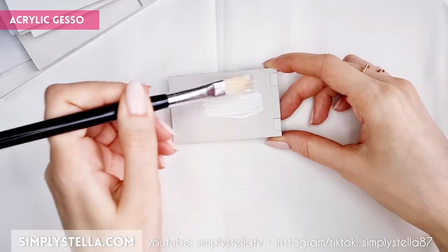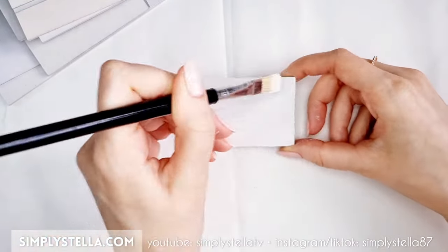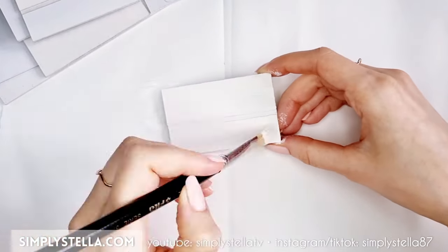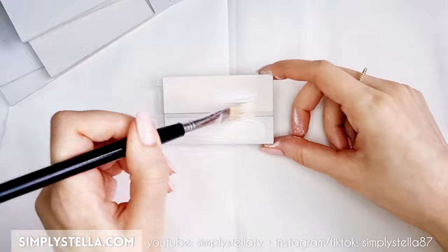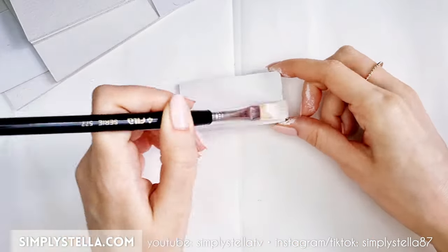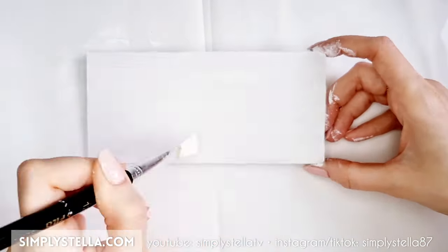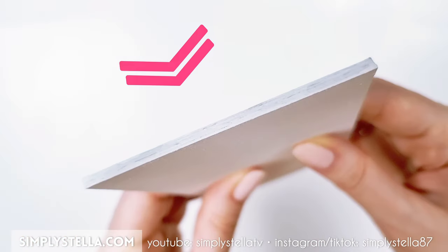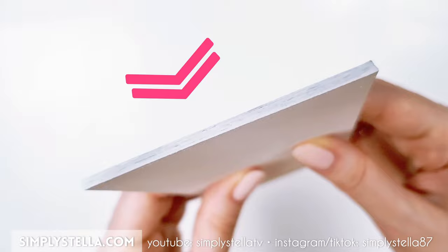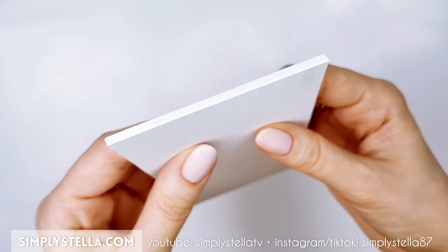Cover all the pieces with a couple of layers of acrylic gesso applied with a brush. This will strengthen the cardstock and give it a nice wood grain-like texture. A flat brush with firm bristles works best. And here's a little tip: if you find that the edges are a little uneven, which can happen because of all the layers they're made of, you can use a bit of spackling paste to smooth them out.